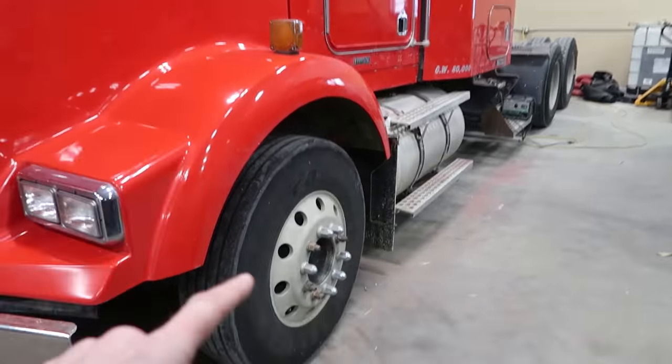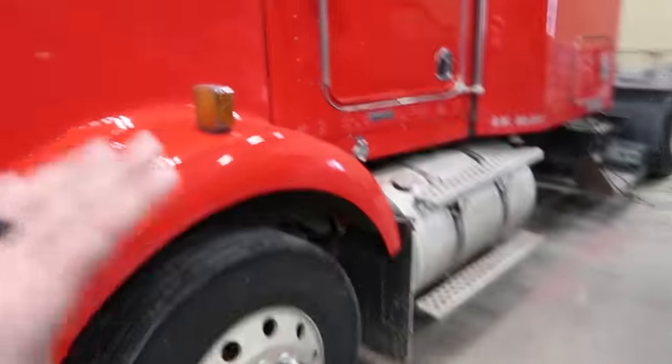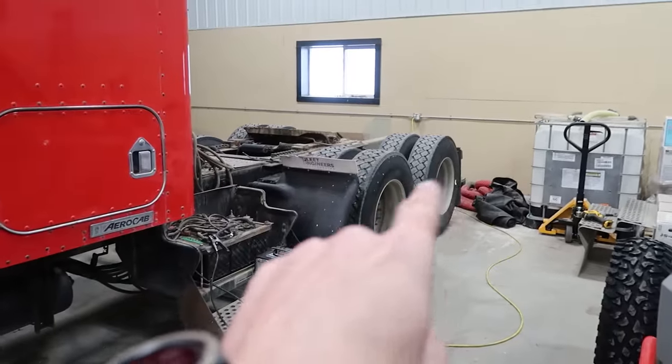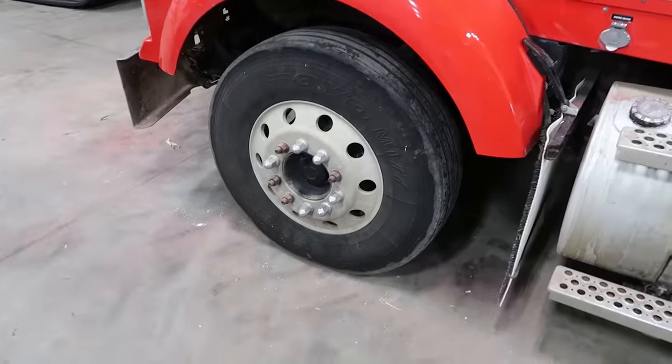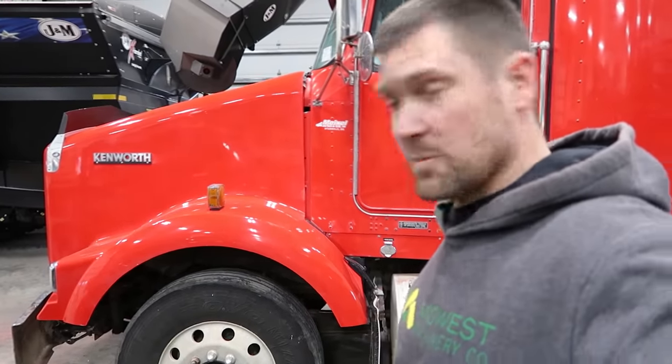The important thing right now is this red Kenworth, which is now red instead of pink. We buffed this. I've got plans for the tanks, the mirrors, the grill. But today, I want to get the wheels and tires off these things so that we can polish these aluminum wheels, because these ones are old and ugly and wrinkly. So we've got to fix that.